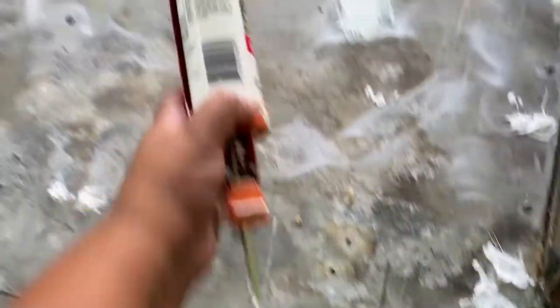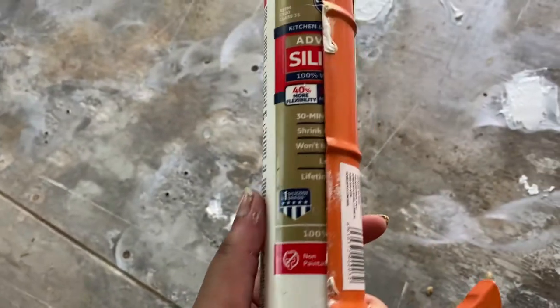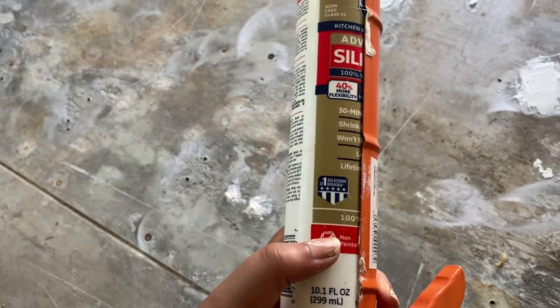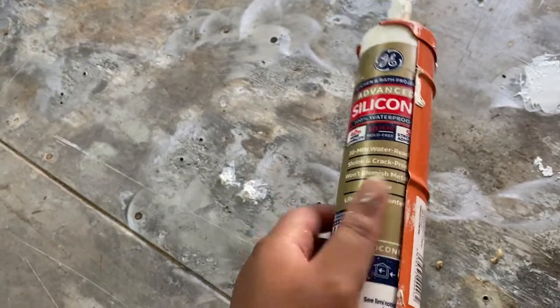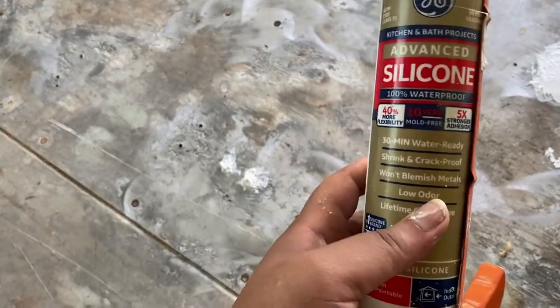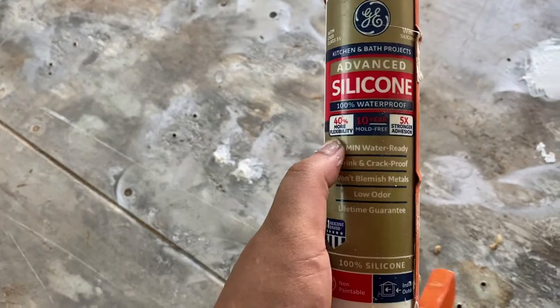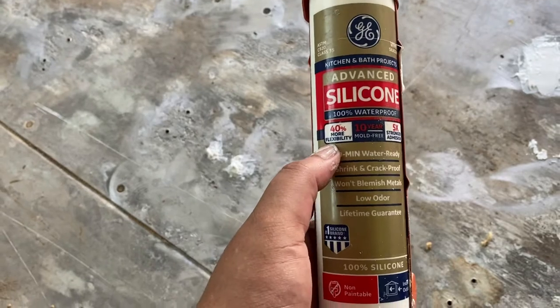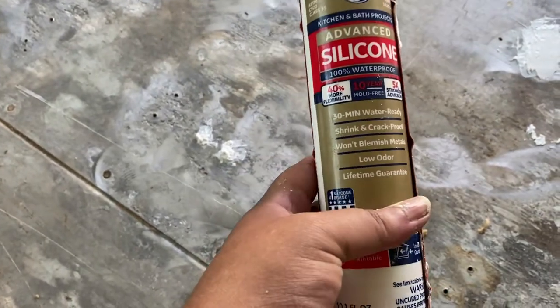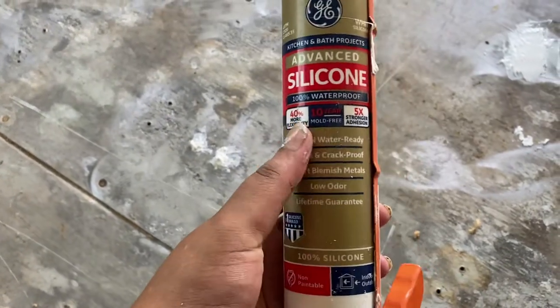So this is what I've been doing — I have my caulking slash sealant here. It is the tub and tile advanced silicone, lasts up to 10 years without molding. It's five times stronger than the other one I was gonna get, and 40 times more flexible, which is perfect because we're going to be moving a lot. So we need flexibility. And I just filled all the holes with that.